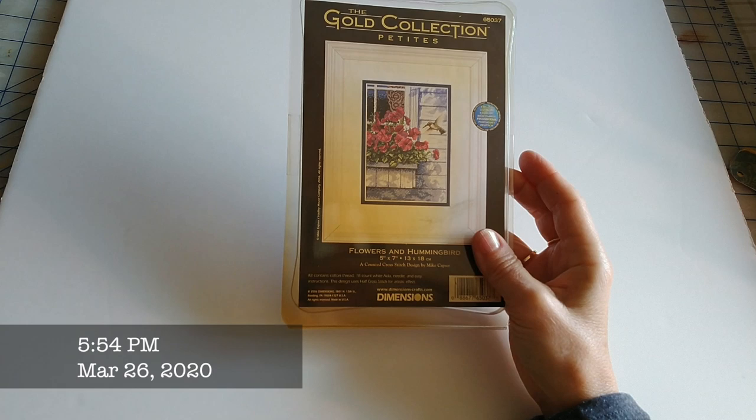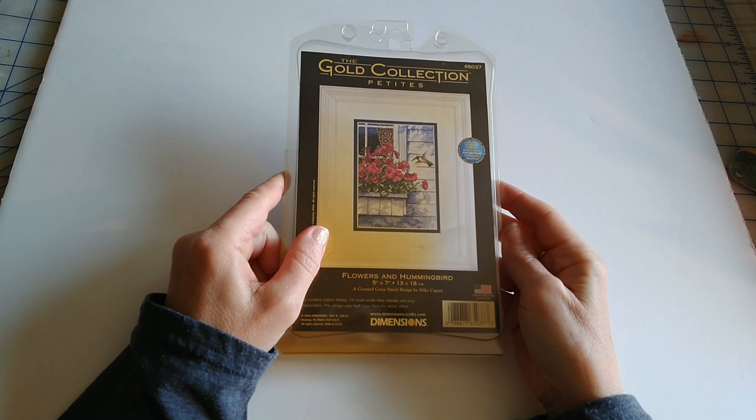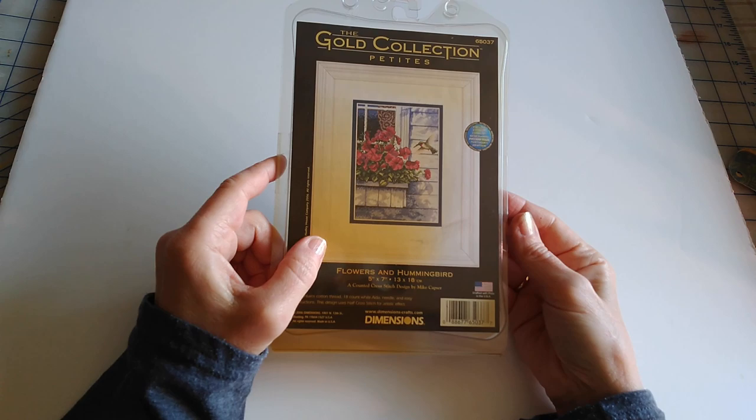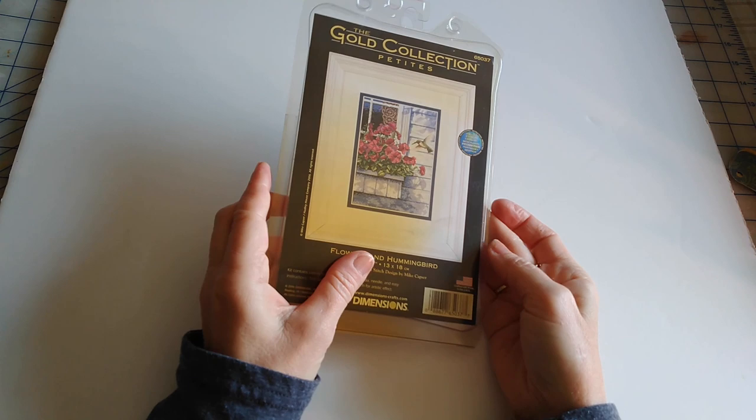Hey stitchers, welcome back to my channel. I thought I would do something a little bit different with you guys today. Like the title says, let's sort some floss. I know how much you guys love to do that — she says chuckling under her breath — but seriously, it's a chore that a lot of stitchers don't like to do, and there will probably be some of you out there that do enjoy it, like me.